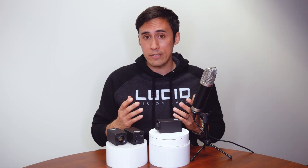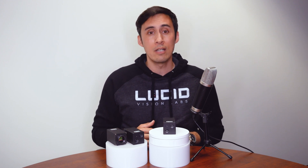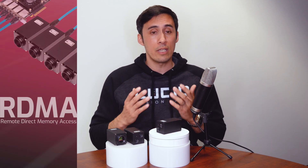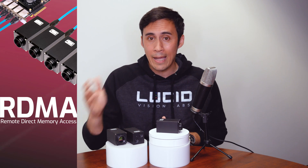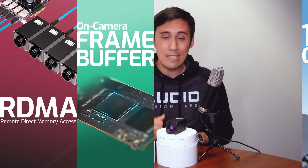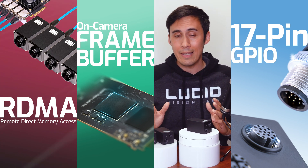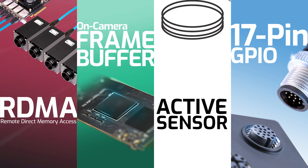A few features I want to dig into that I think are the most interesting for this camera are RDMA, which stands for remote direct memory access, the on-camera frame buffer, the 17-pin GPIO, and one additional feature I haven't mentioned yet — and that is active sensor alignment.